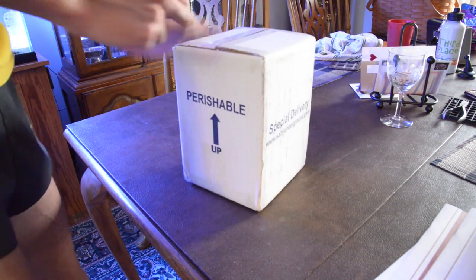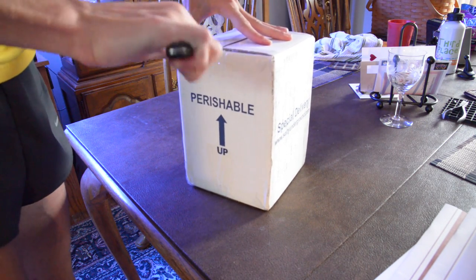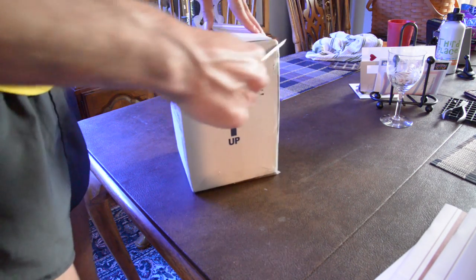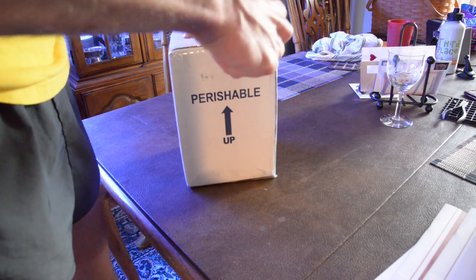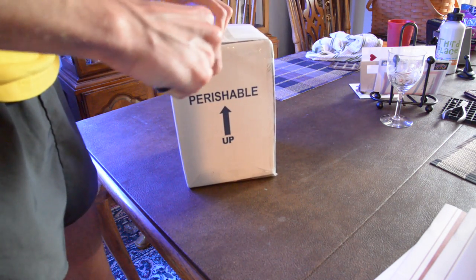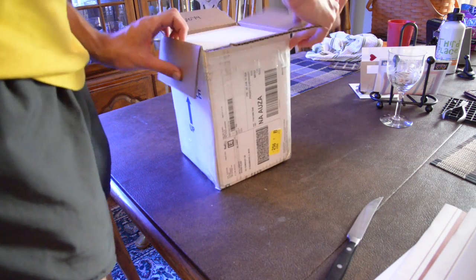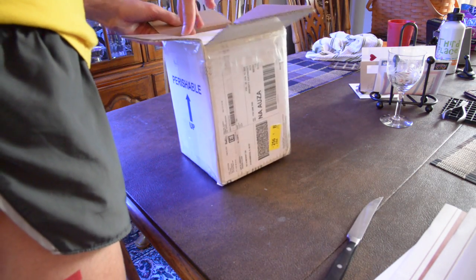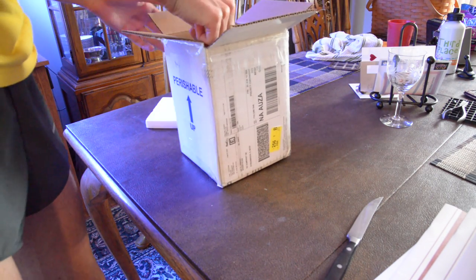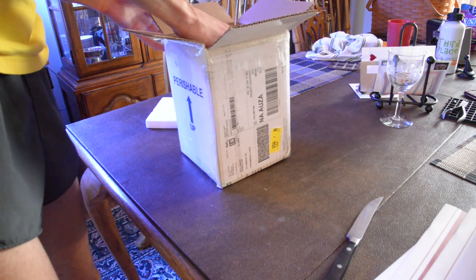I'm just going to go ahead and open it up for you guys and show you what I've got going on here. The reason I went with Berghia is because I had too many Aiptasia to take out with my hand and I didn't trust any type of fish. There's some filefish that people use, and Aiptasia X didn't really work. I've heard some good things about Berghia so I decided I'd try it out.